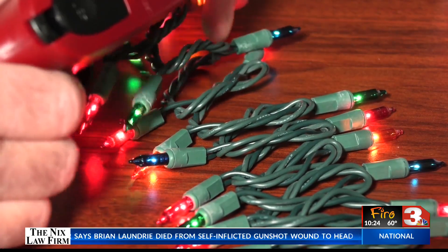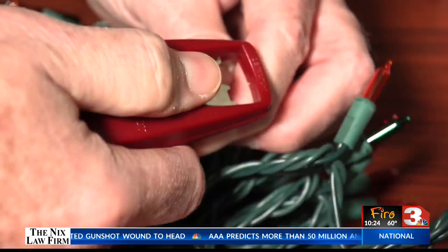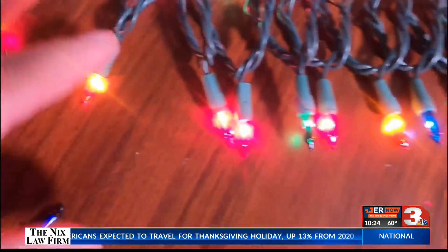And once all the lights turn on, you can easily identify the bad bulb — the one not lighting up. Remove that bulb and replace it with one you know works, and all of the bulbs are working. We're in good shape.